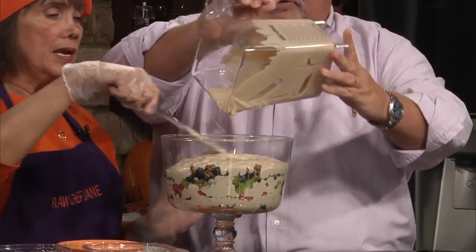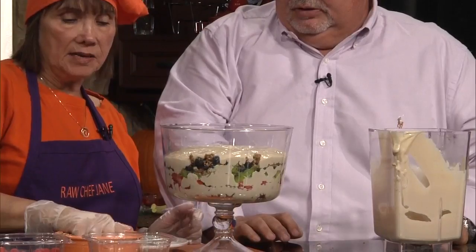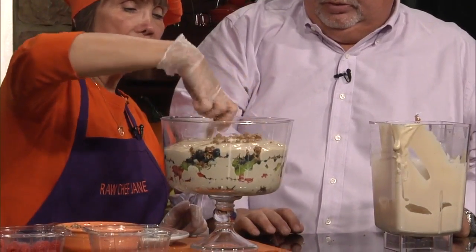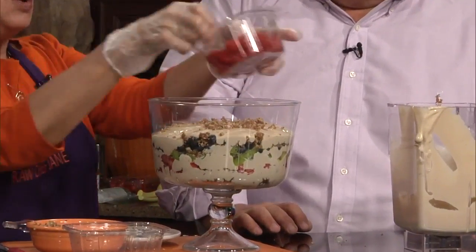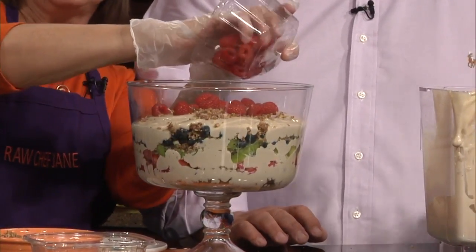That's good. Very good. And I'm just going to smooth this out a little bit and make it look a little pretty. And then I'm going to take some of this crumb topping, put it on there, and I'm going to put this last layer. And I have raspberries left, even though I have a raspberry eater right next to me.